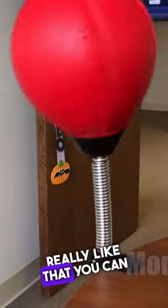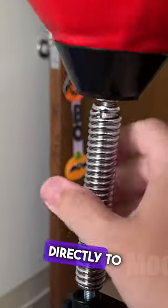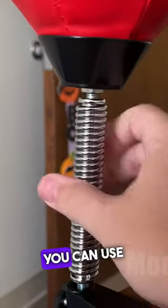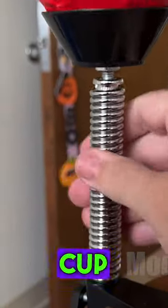That's where this punching bag comes into play. I really like that you can desk mount this, so it's super easy to mount directly to your desk. You can use the included clamp mount, but there's also a suction cup mount.